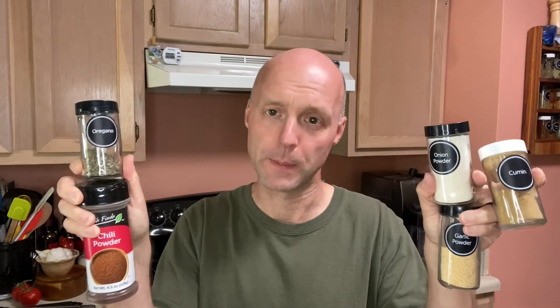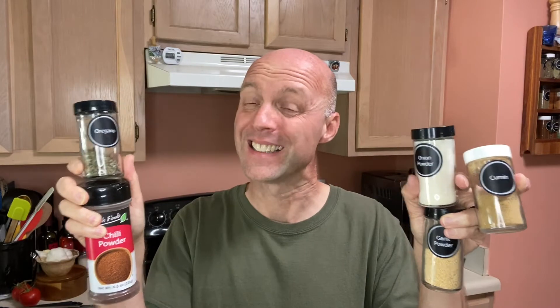Hey there, welcome to the channel! So today I've got two fists full of spices. Why do I have the spices? Because they're in the pantry, and these are probably all in your pantry too. So today, instead of reaching for a packet, we're going to make gluten-free taco seasoning.